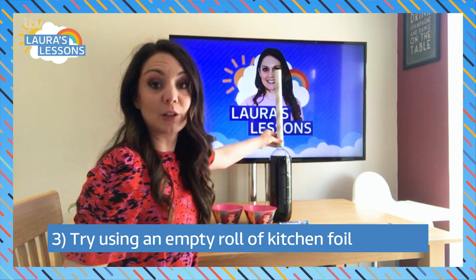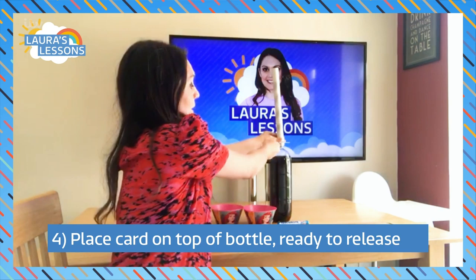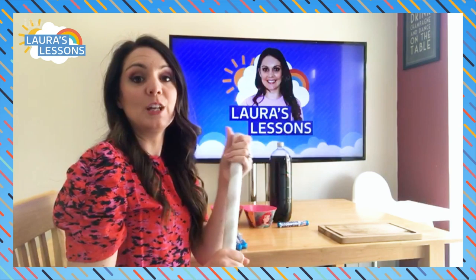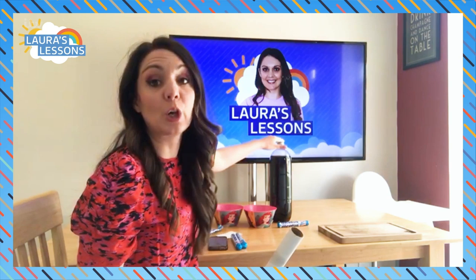Our kitchen foil roll has just run out, which is exactly the right size to load up all my Mentos. You just need a card at the bottom, pull that card out and they all fall in. The size of the eruption or explosion depends on many different factors, and we're going to change a few of them today.